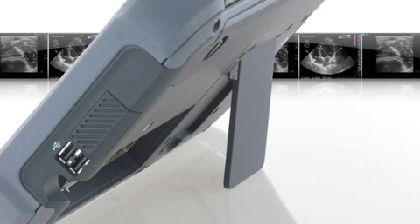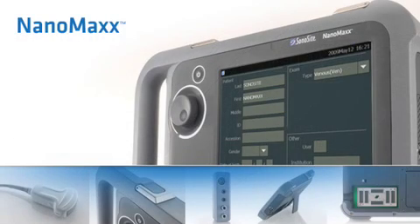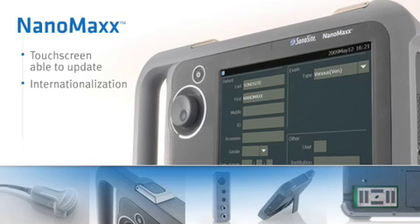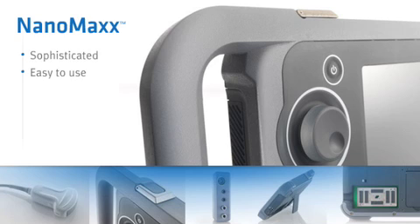Getting your images to your PC couldn't be easier with the ability to transfer via USB. By implementing a touchscreen in the NanoMax design, the interface can be updated for efficiency improvements and internationalization through software updates. Its sophistication and ease of use, combined with superb image quality, make the NanoMax meet the needs of our customers.